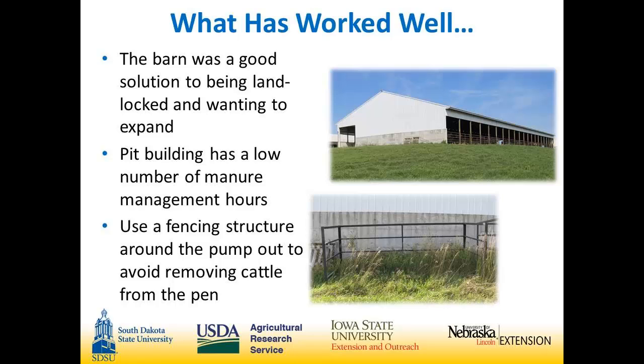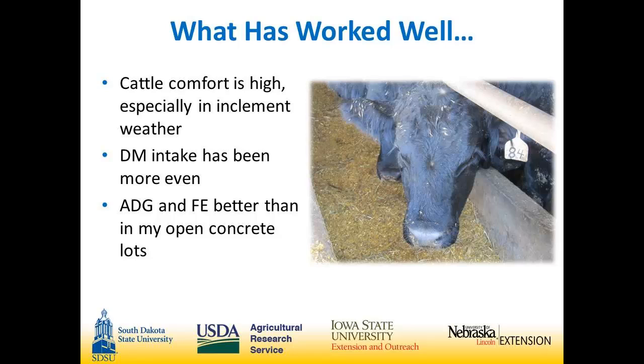Things that have worked well — I really have liked the building overall. We were in a spot where we had a small open lot in a poor location that wasn't easy to expand. It has a very low number of manure management hours, even compared to open feedlots. We built these cage gates to put in around where we take the slat out, and it allows us to not have to move cattle out of the pen when we pump. They're very stable and can easily be left there overnight.